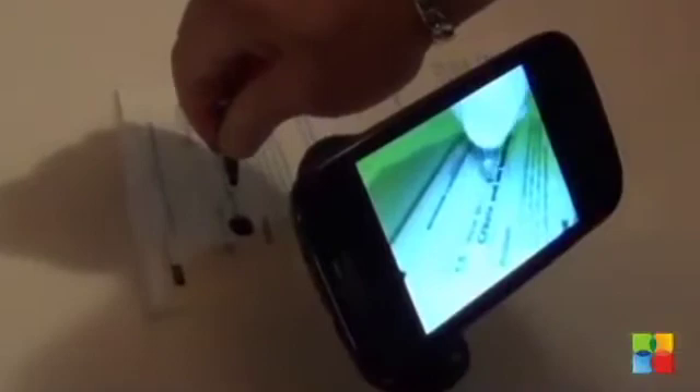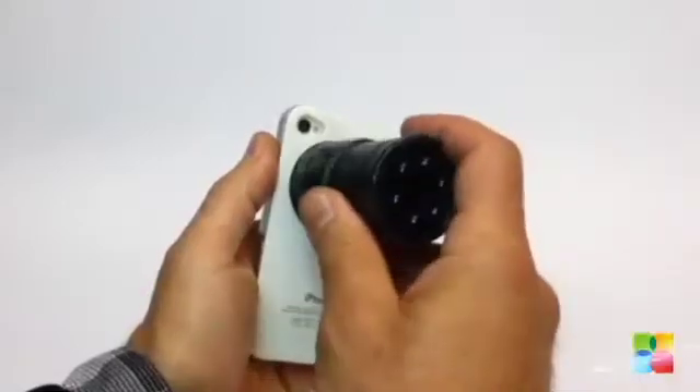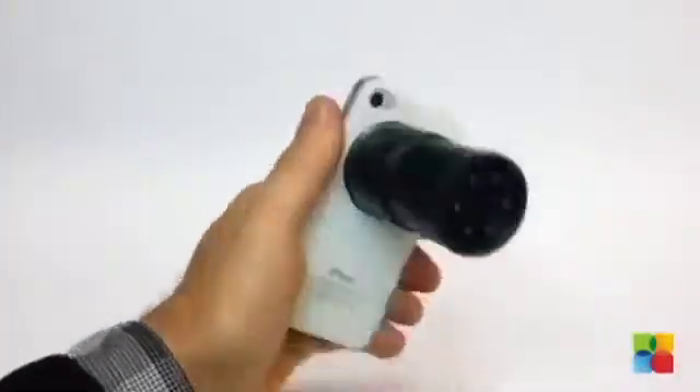A number of more practical applications have been developed with the Snooperscope because of its ability to peer through any opaque material that infrared rays can pass through. It can maximize your smartphone and tablet in the dark and improve visibility in low-light conditions.